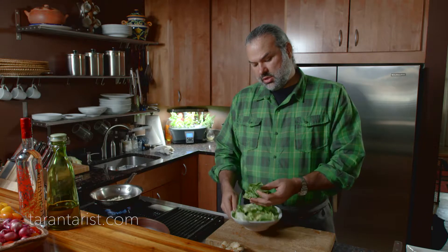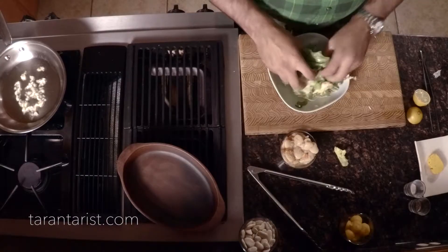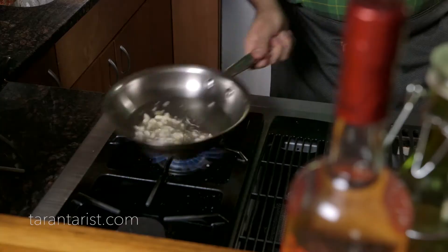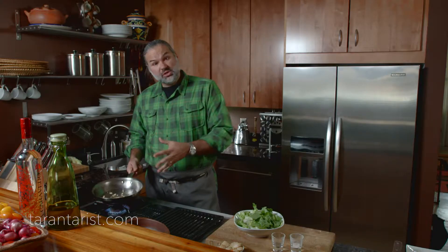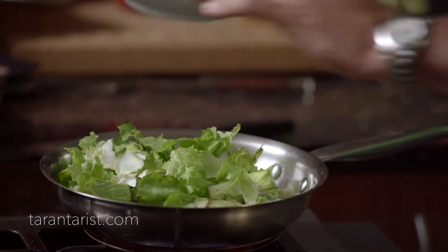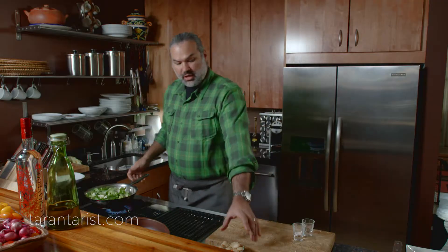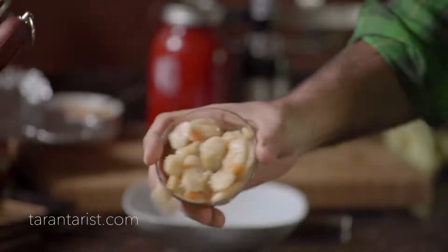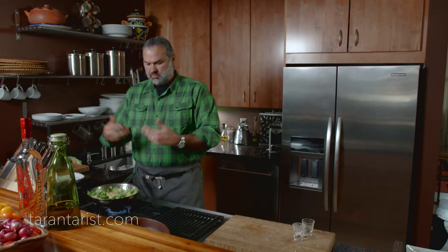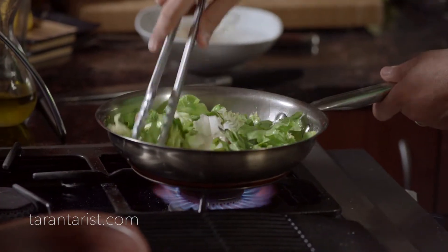This is escarole — we've taken some of the leaves and cut them rough. This is going to reduce a lot. Once our garlic is golden brown, we're going to add the escarole with some salt and pepper, and we can add some of the beans in there. We're just going to sauté it and wilt the escarole.